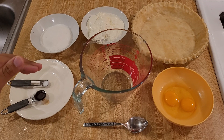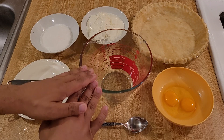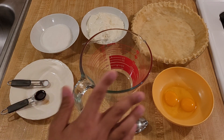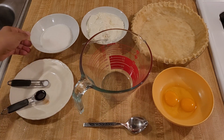The sour cream pie recipe is really easy. All we have to do is mix these ingredients together to make the filling, pour them into the unbaked pie shell, put that into the oven, and then let it bake. The one thing to keep in mind is that you want to add the eggs last so that you can adjust the filling if needed.